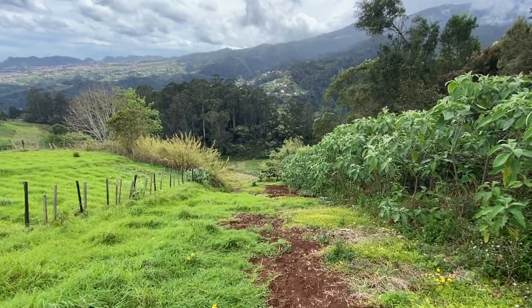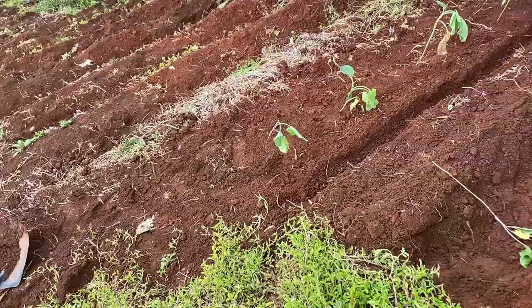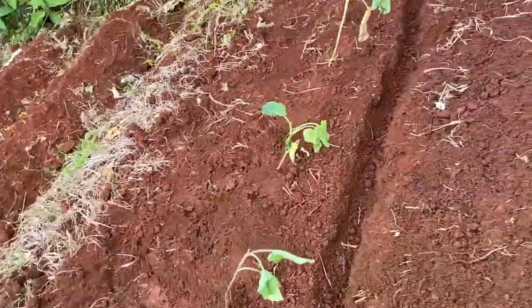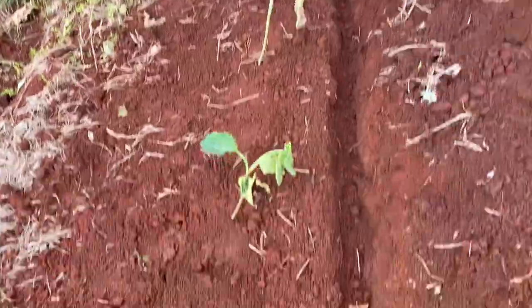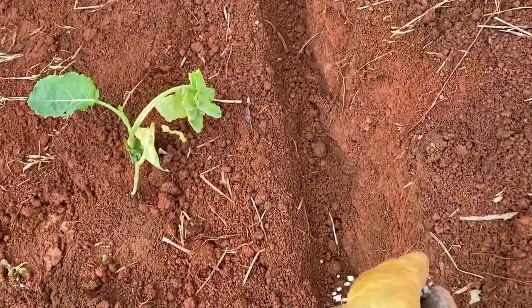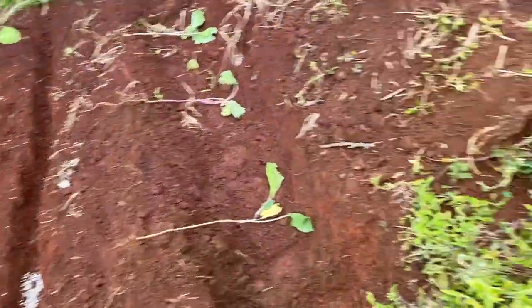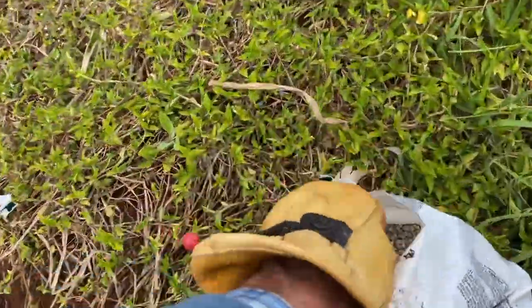Let's cut her open — look what I did here. Not too close to the roots. I'm just going to place the fertilizer in there and grab some more.